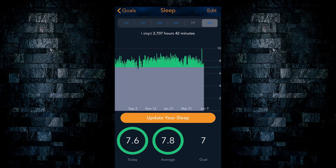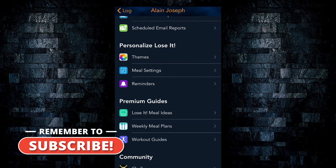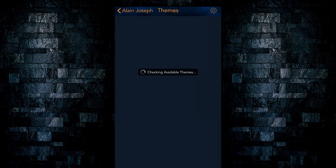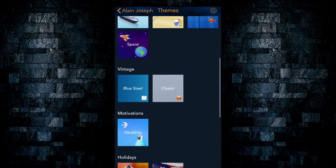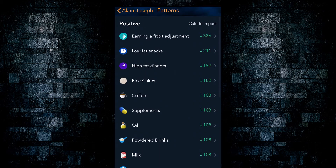Hello everyone, AJ here, and today I wanted to take a moment and release a brief video showcasing a new feature in Lose It that was released a few weeks ago. You can now scan nutrition labels directly off food items into the app.